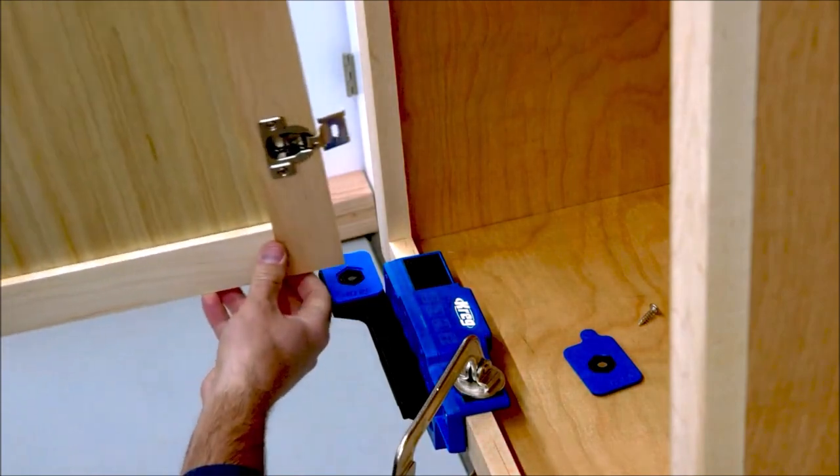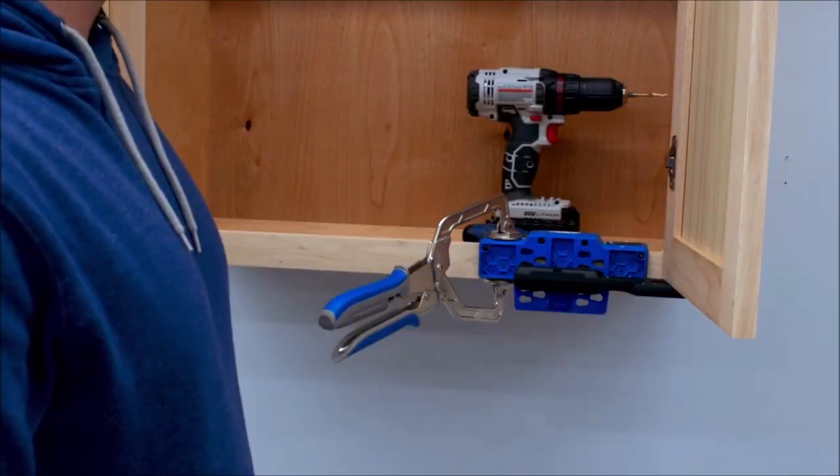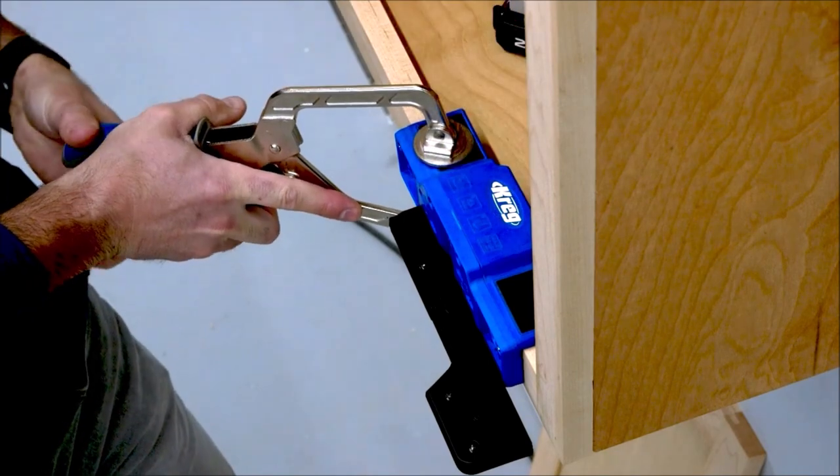The Cabinet Door Mounting Jig comes with two micro adjustment shims for even more fine tuning. Use one shim to move the door up by one-sixteenth inch or one-eighth inch, or combine both shims for three-sixteenths inch of adjustability.